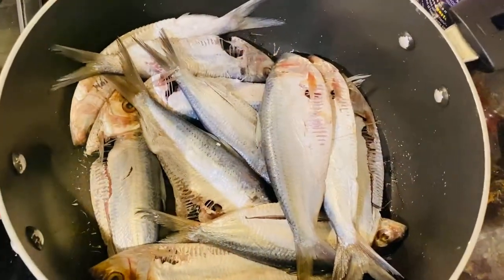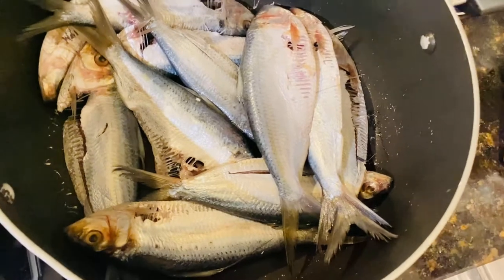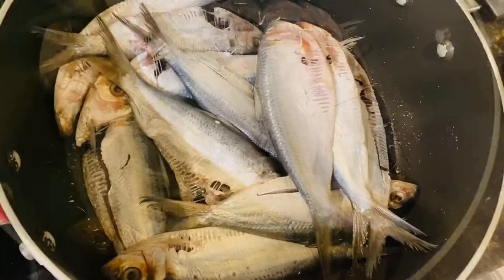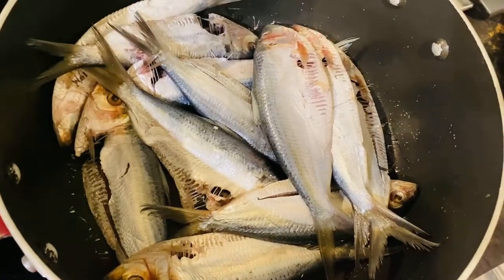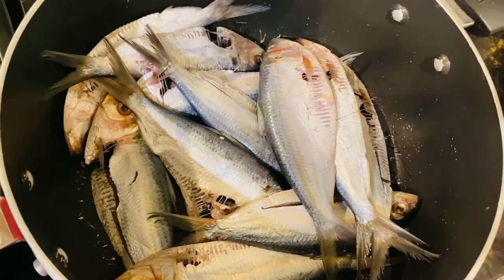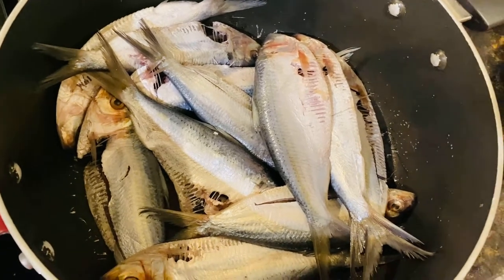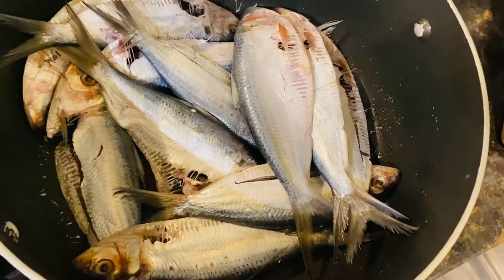Hey guys, welcome back to my channel! Today I'll be making some Jamaican sprat. I already washed my fish with some vinegar and dried it with some paper towel. Bear that in mind — you want to keep the fish as dry as possible because you don't want it to be soggy when frying.